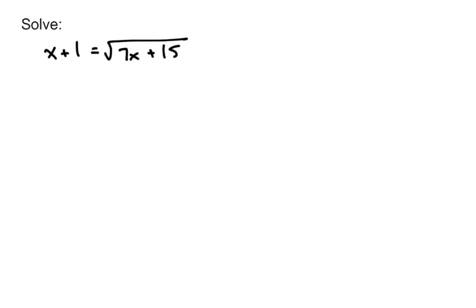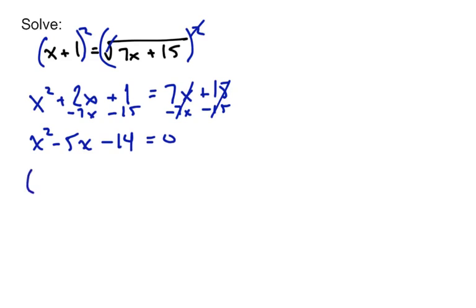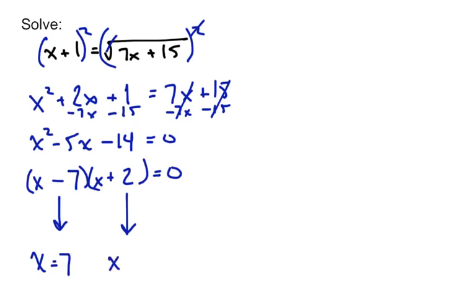Let's do it again with x plus 1 equals the square root of 7x plus 15. We're going to have to square both sides, but be careful: when we square on the left-hand side, that's not x squared plus 1 — you have to FOIL that out and you'll get x squared plus 2x plus 1. On the right-hand side, the square root and the square cancel, leaving 7x plus 15. It's still a quadratic, so bring those terms over by subtracting 7x and 15, giving x squared minus 5x minus 14 equals 0. Factoring: x and x, 7 and 2, so x equals 7 and x equals negative 2.